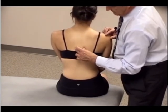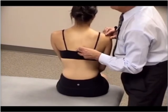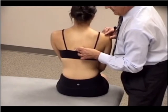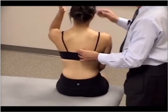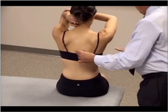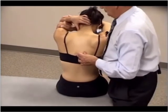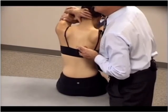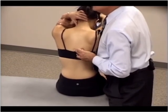I can put my fingers on the transverse process of T8 and drop down with my ring finger to the spinous process of T8 and interspace of T9. Then I can have my patient put their left arm on their head and their opposite arm on their elbow, and I come underneath and put my hand on the patient's biceps and let the patient fall asleep on my forearm.